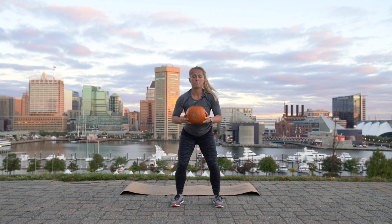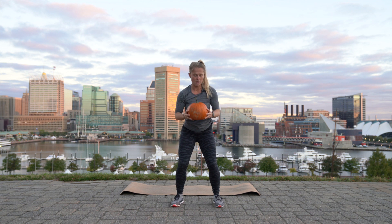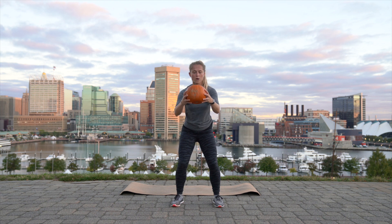Now we're going to hold that squat and push out and in with our pumpkin. Now, some of you, depending on if you have mini pumpkins, maybe you go faster. If you have a huge pumpkin, maybe you slow down. For eight, seven, six, five, four, three, two.